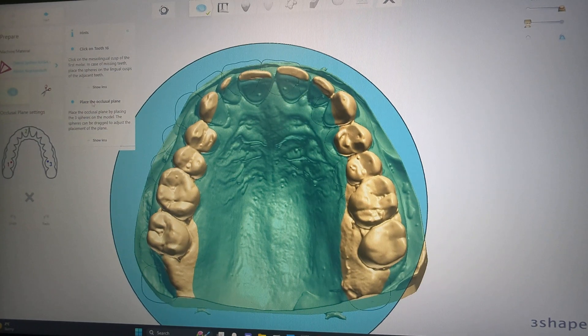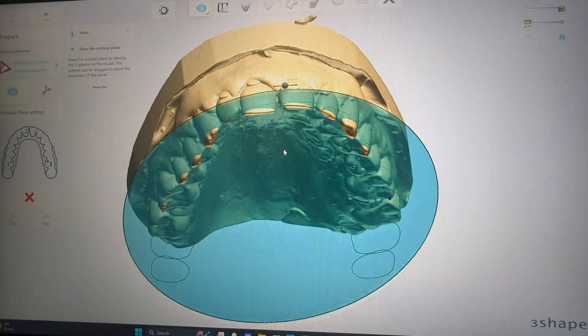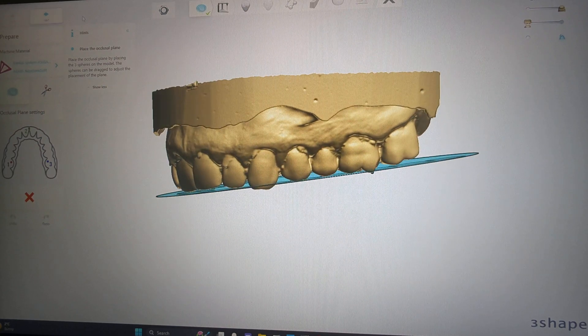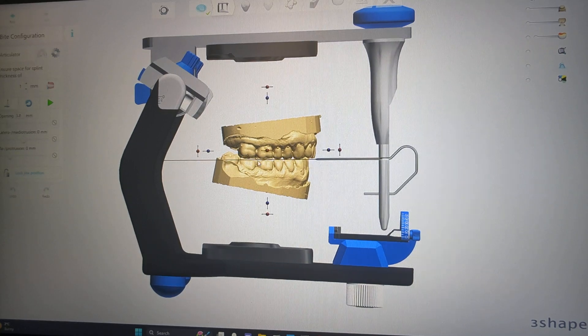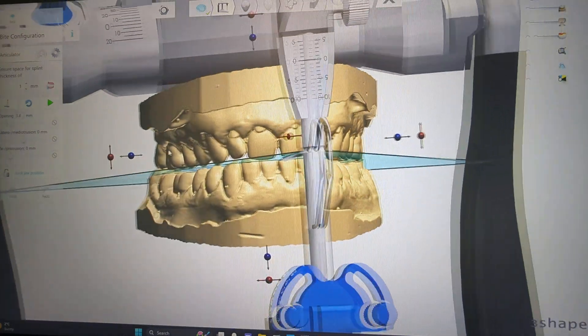Once it boots up, it asks you to click three points — buccal, distal, central — and there's our plane automatically populated. I go a little bit slower here so you can follow along; pause at any time. This allows you to open up the arch and gives you a nice one millimeter space across everything.